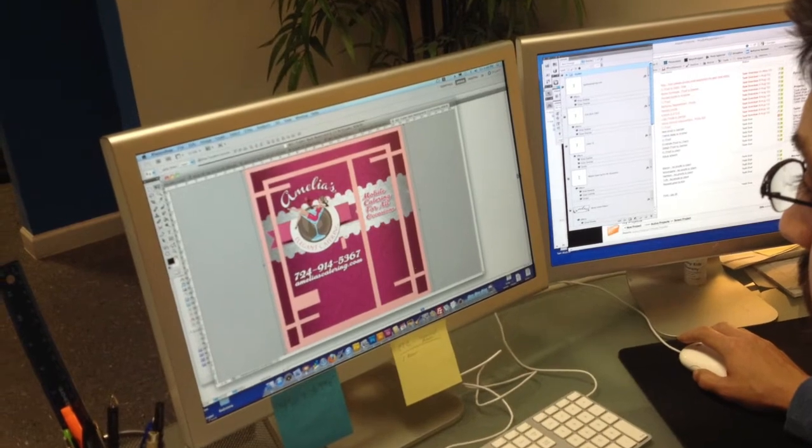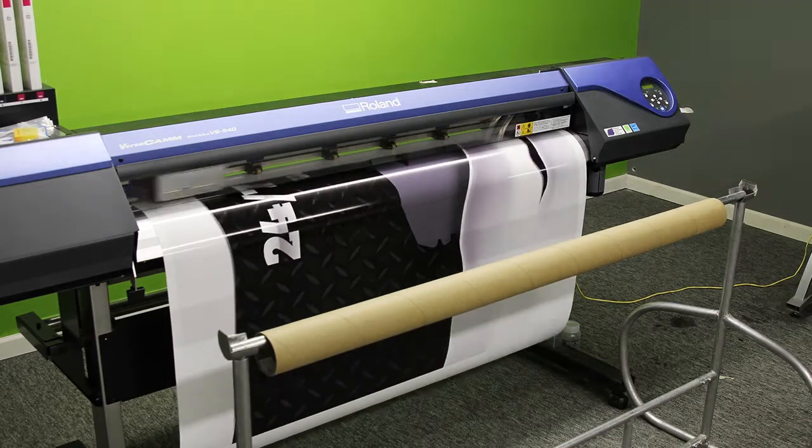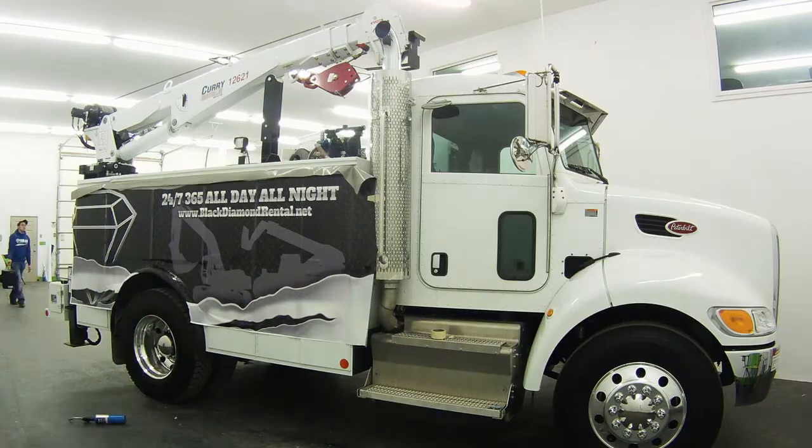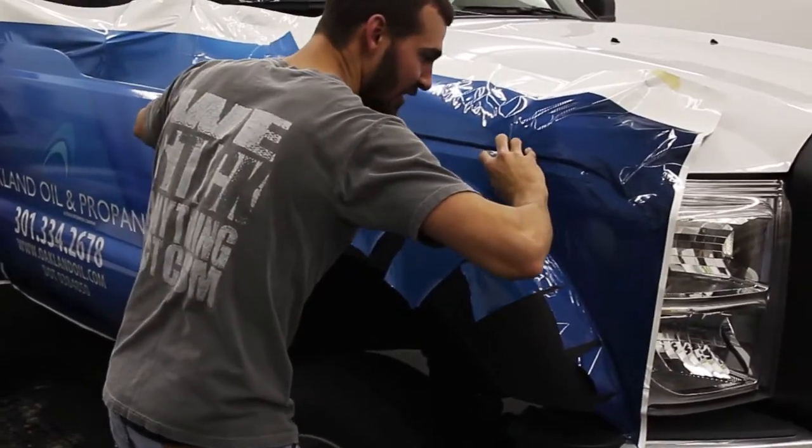The first step is your design and artboards, which usually take about a week. After we complete the artboards, we send the artwork to the printer. Printing a full wrap can take as long as a day. Once everything is printed, we can start the actual wrap. Depending on the size of your vehicle, this step can take anywhere from 2-3 days.